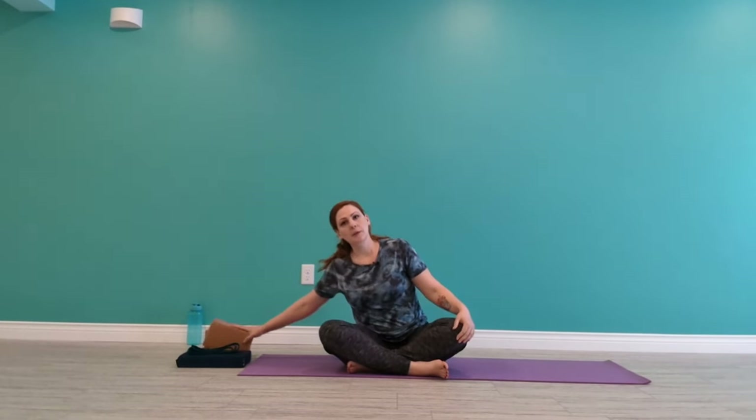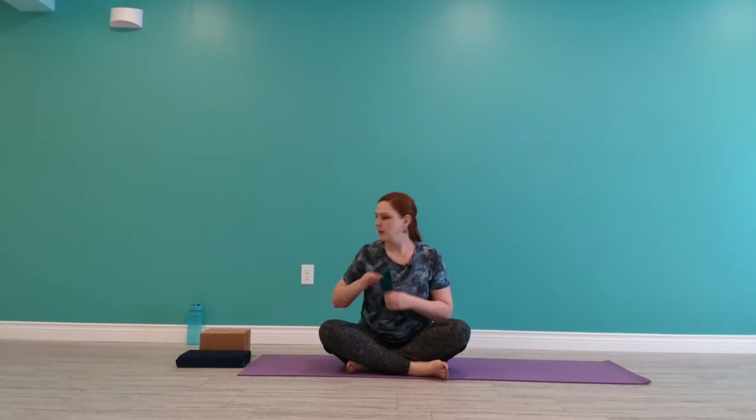Hi there, my name is Alesha, welcome to your gentle yoga class. In this class I have a series of props that you may want to use. So here I have a couple of sturdy blocks and I have a yoga belt as well. I do have a foam here, but you can substitute any of these props and you may not necessarily need them or want them either.